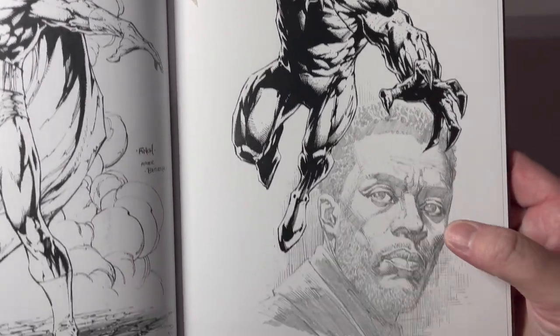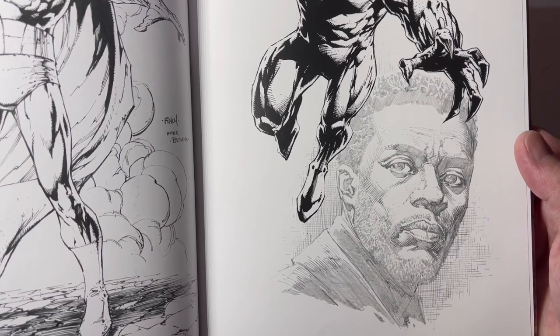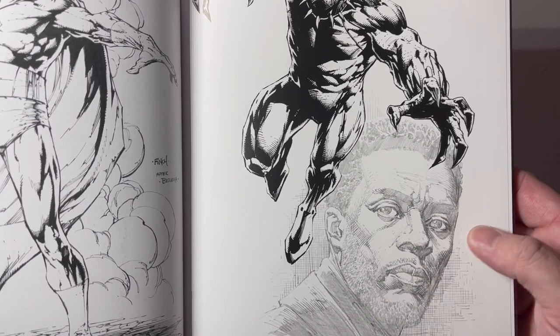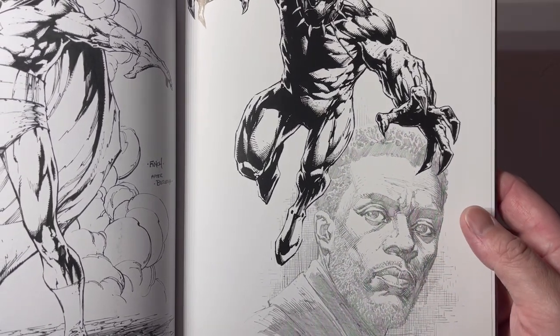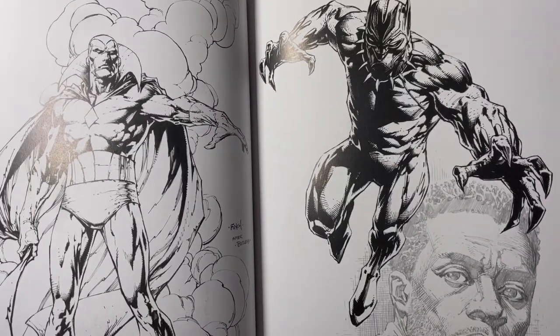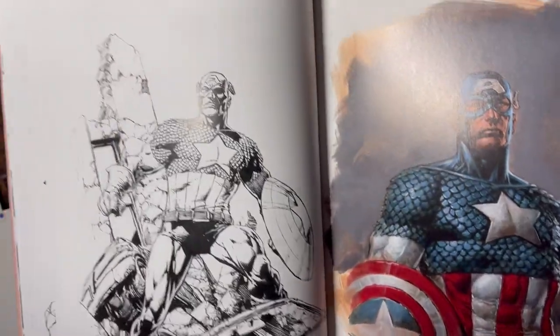That's cool — Black Panther. Chadwick Boseman — very hard to draw realistic faces, but that's pretty well done. Rest in peace. By all accounts, he was a really good dude and a great actor, taken way before his time.